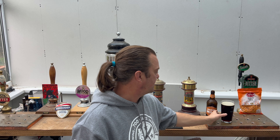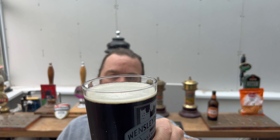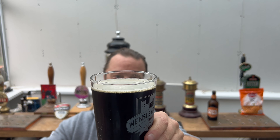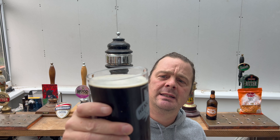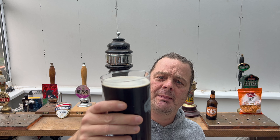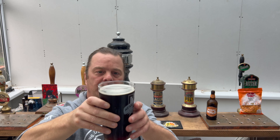There's the beer in the glass. We've got a one finger, very thin, slightly off-white head. Dark coloured beer in the glass. Good levels of carbonation — slow moving carbonation in the glass, and it's not a bottle-conditioned beer.